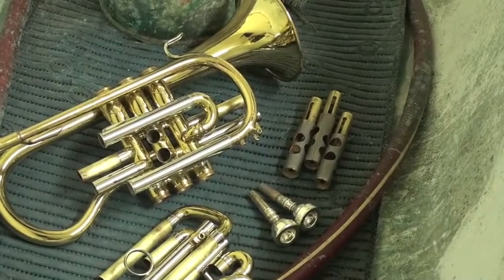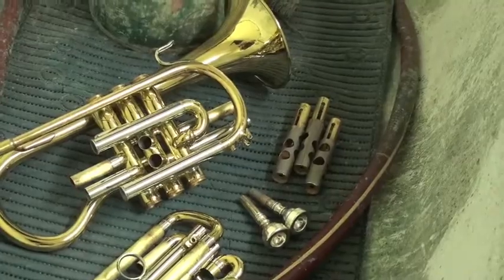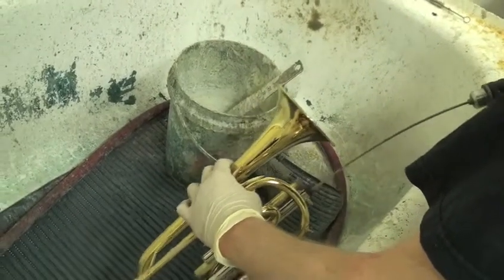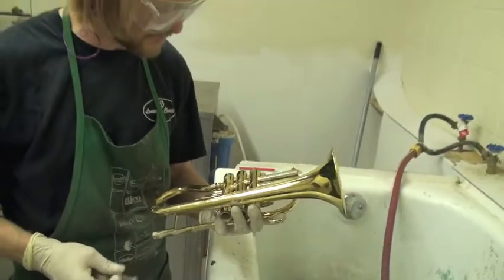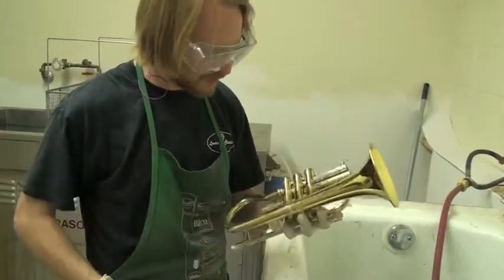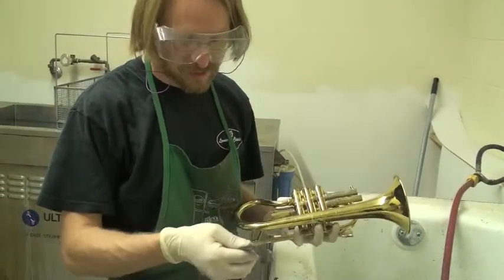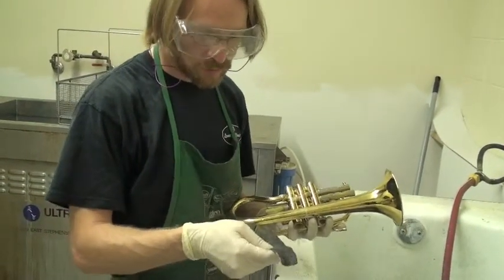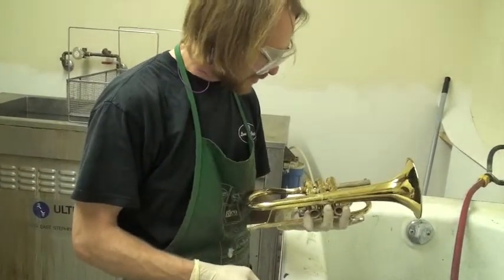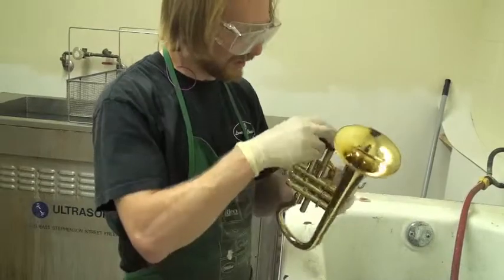Now we simply do our Texas flush again. This is the last step: I'm going to polish all of our inner slides and all our raw brass surfaces again, this time using a natural steel wool but using the finest grit available. This is made for smoothing out finish on lacquer and things like that.